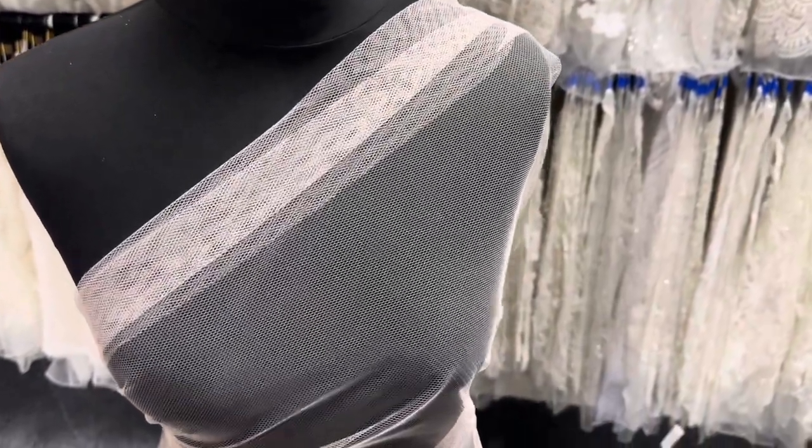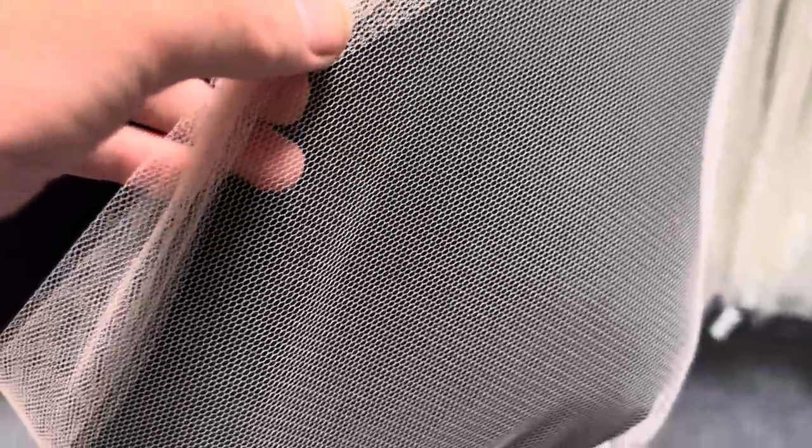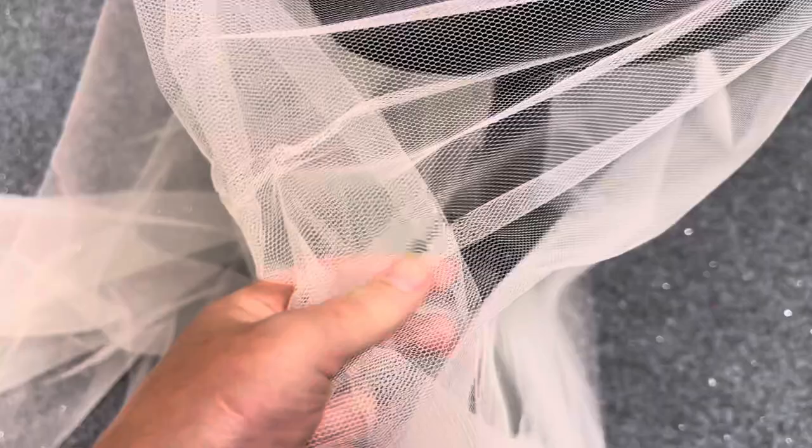Good afternoon from Bridal Fabrics. This is one of our recycled tuiles and it's called Placid. You can see the gauge of the hole is quite wide — it's a very firm tulle that is great for adding a little bit of structure to a dress. This particular colorway is pink.